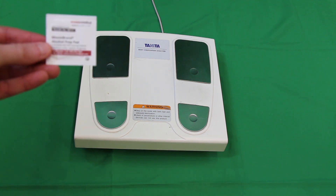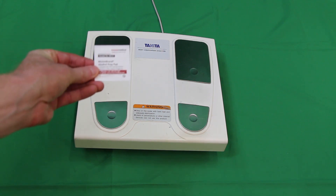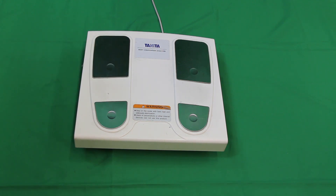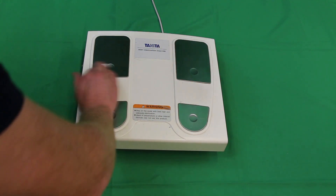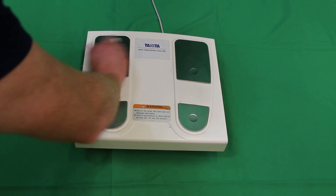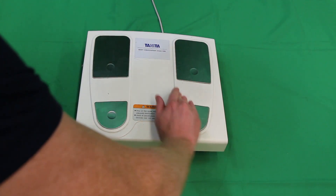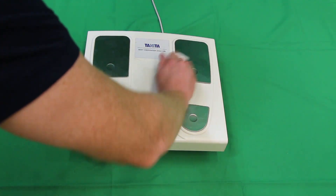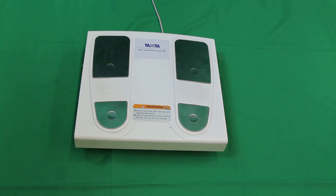This is the alcohol swab that we use — it's just a more medical brand, nothing special. All you do is take the swab and come down and clean the entire foot pad, wiping it down and making sure that you can visibly see moisture coming off the alcohol swab and onto the foot pads themselves. That's how you ensure you're cleaning properly and not infecting people between uses.